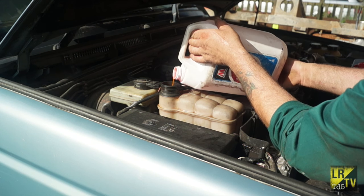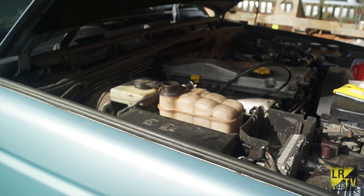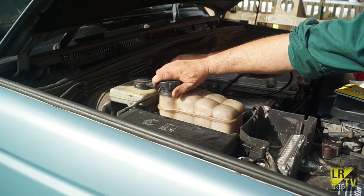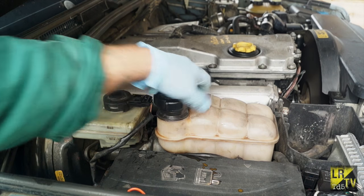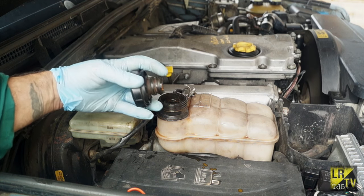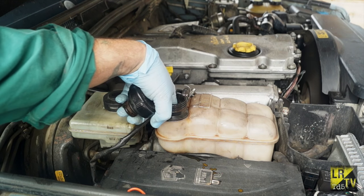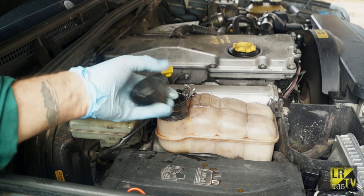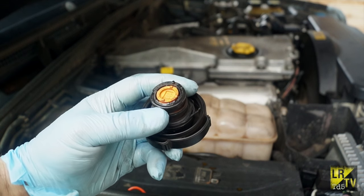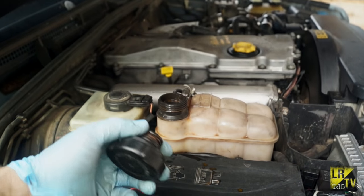I'm going to get the level correct - you know where the level is on the TD5. I'll put the knackered cap back on for now. This cap is completely knackered so the system wouldn't have been pressurised and you wouldn't have known if there were any problems with it. Basically if you don't have pressure in the system then it won't work efficiently, and you can see how bad this cap actually is. This will get replaced when I've ordered one.